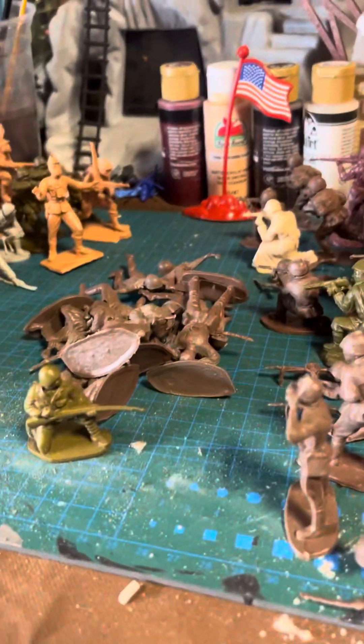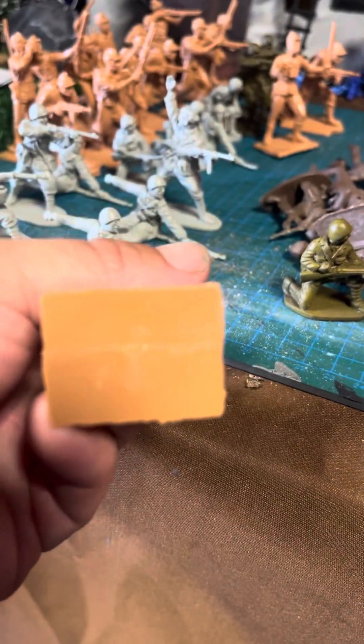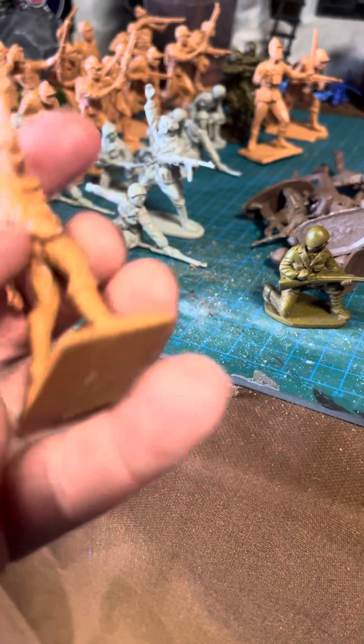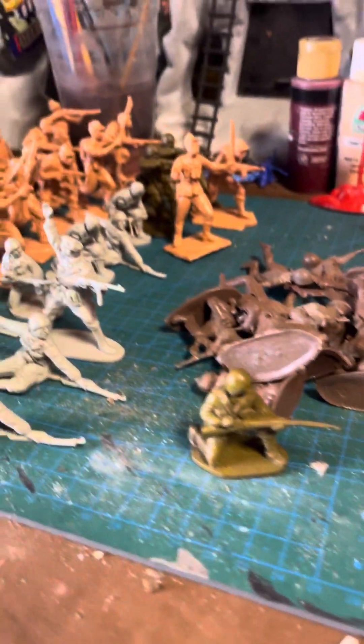Same with these Japanese — I don't even know where I acquired these guys. There are no markings on who made them. But if you know, please comment and let me know. I would love to know.